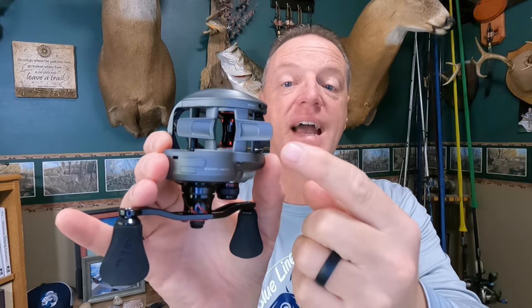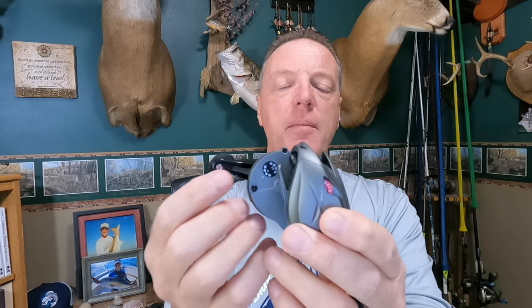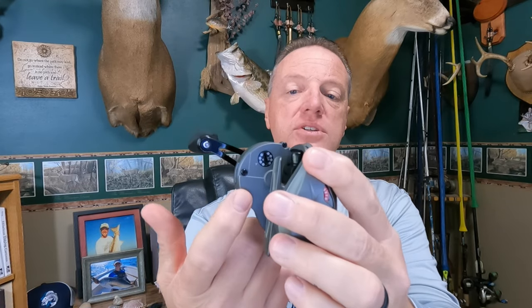Let's check out the bottom of the reel. It has a one-piece machined aluminum reel foot — solid. One neat hidden feature on the bottom is a little dial for setting the type of line you have on there, whether it's fluorocarbon, monofilament, or braid, and the pound test. If you're like me with a lot of different combos, this makes it easier to keep track of what you've got on this reel.